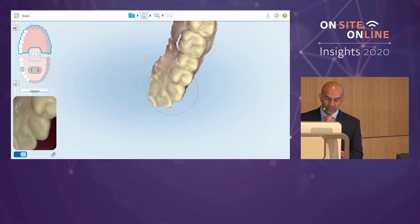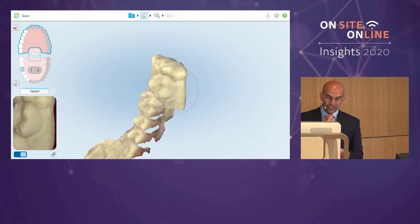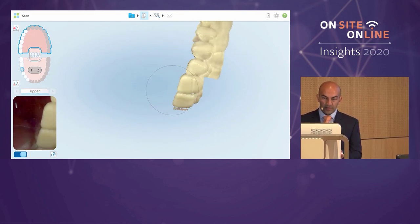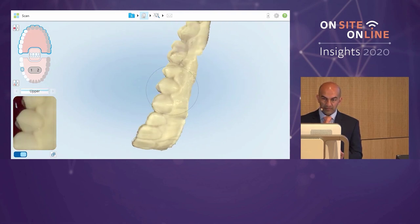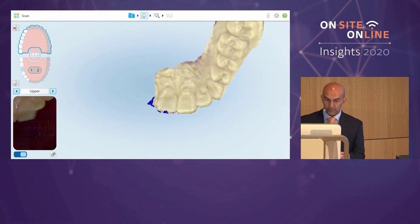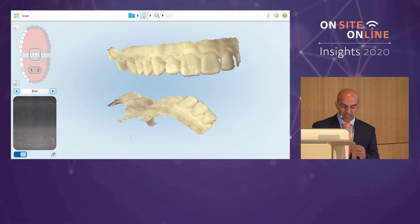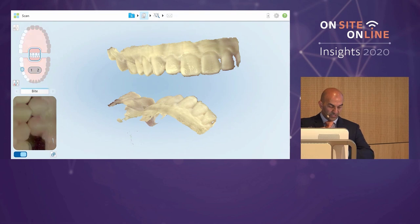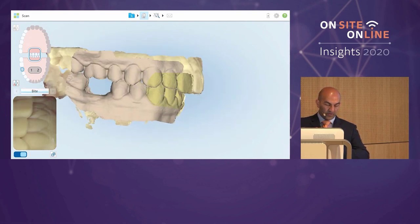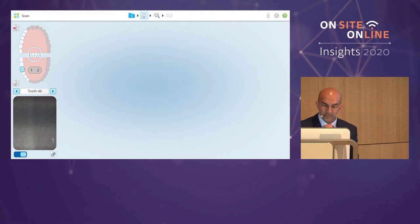Even though that wasn't a particularly sparse scan, it's a lot quicker than mixing material, loading an impression tray, and putting it in a patient's mouth. Most patients would be very happy to have a scan rather than an impression. After scanning the opposing arch, it asks for a bite registration — we get the patient to close into intercuspal position and do the buccal bite registration. The purple coloration confirms it has matched the upper and lower together.